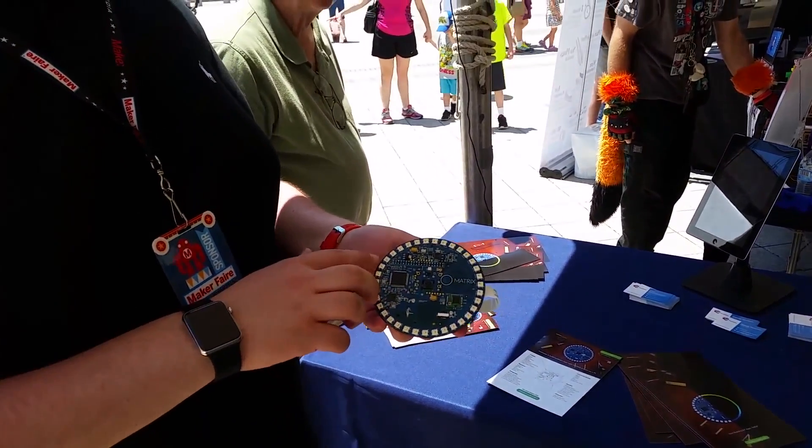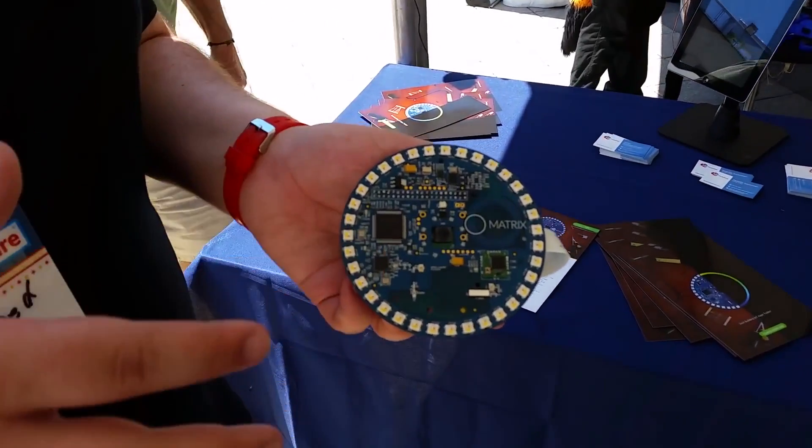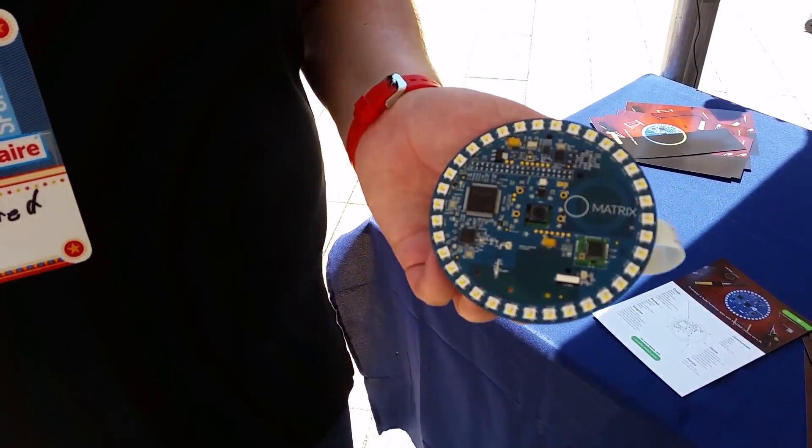We also have 35 RGBW LEDs that you can individually control to do whatever you want.